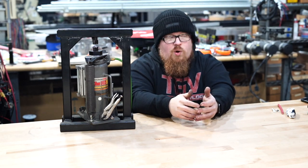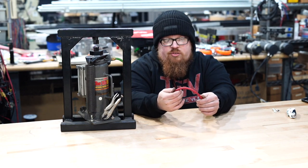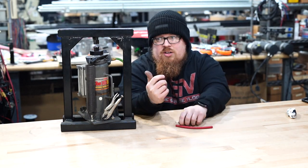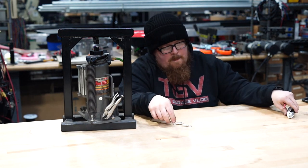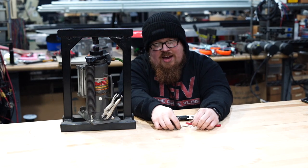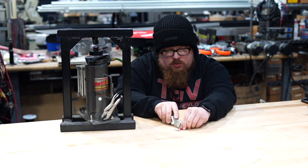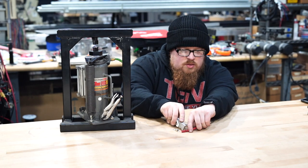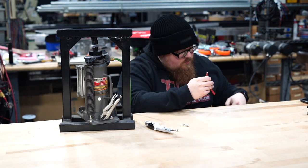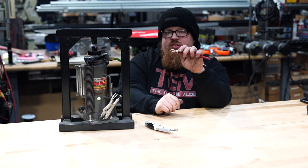I have a piece of 6 gauge wire that I need to put some ends on — these are going to be 3/8 terminal lugs. To figure out how long to strip the wire, I'll just take the actual end, lay it right beside, and use this cutter to roll it and make the cut. The insulation will pull right off.